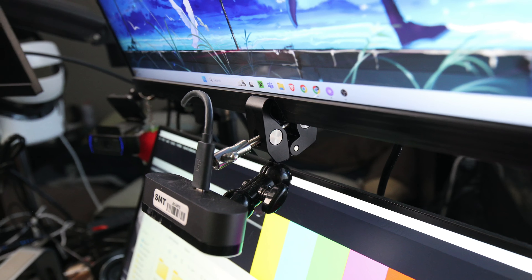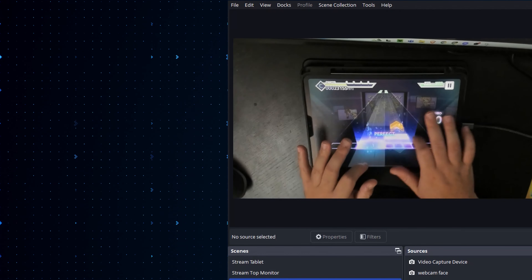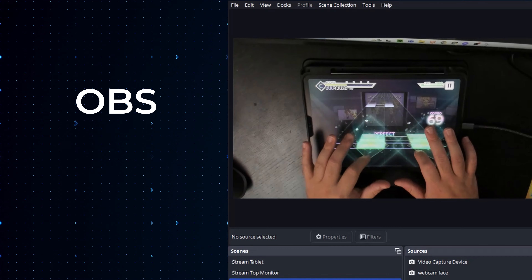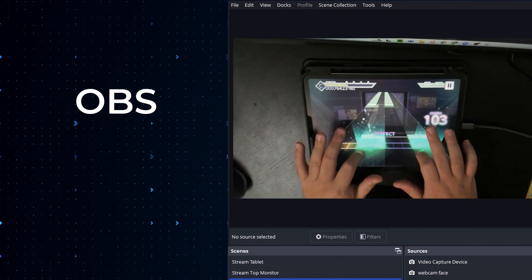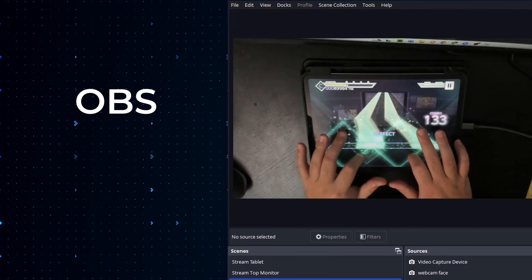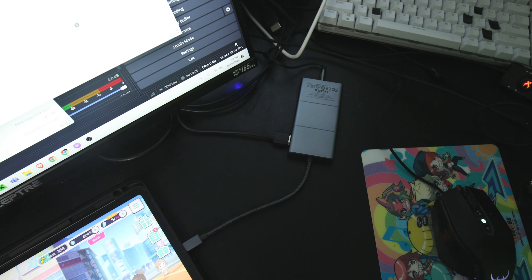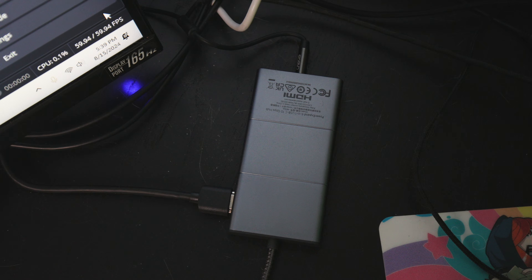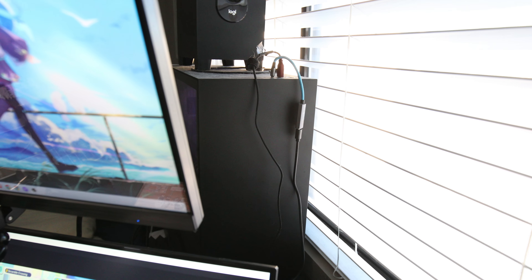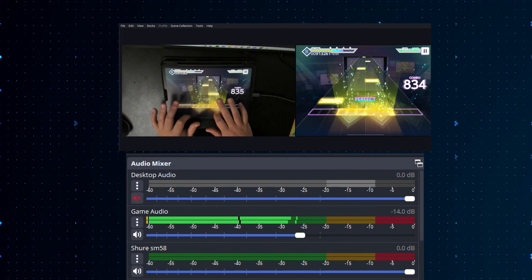On my PC, I have that webcam feed going into OBS, which is a free open source program that lets you record and livestream. On top of that, I have a USB-C hub plugged into my iPad — that's where I get my direct audio feed, along with an HDMI feed that goes into a capture card, and both go directly into my PC. So I can have clean direct audio from the iPad, as well as a screen capture of my gameplay.